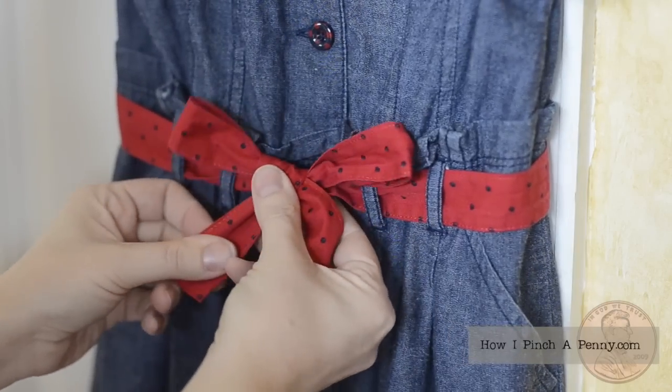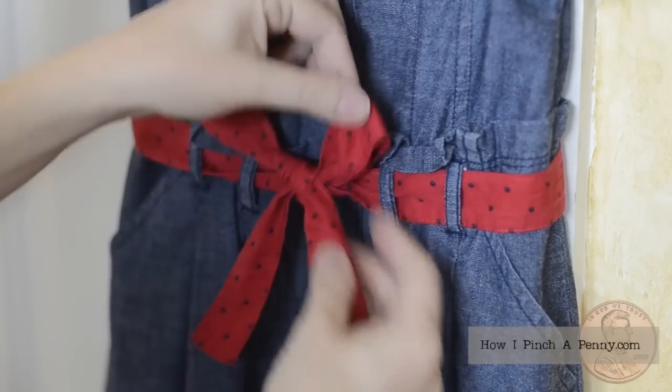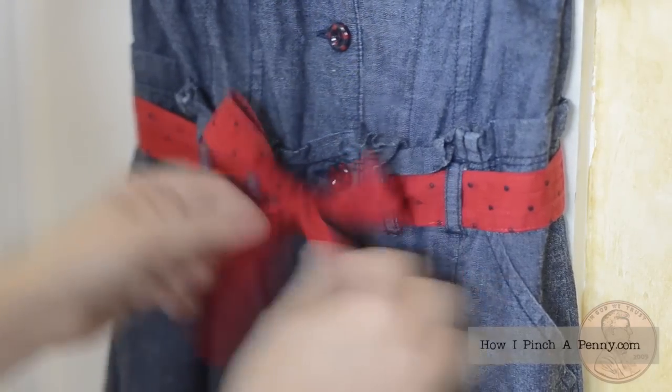Tighten, and then adjust your loops, and you have done it. Very simple. I'll show you one more time.